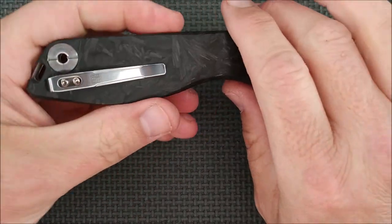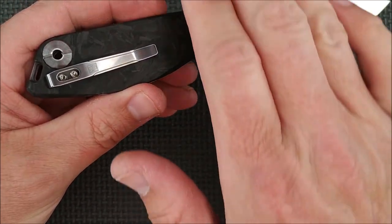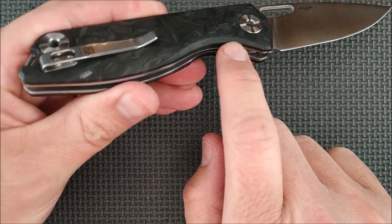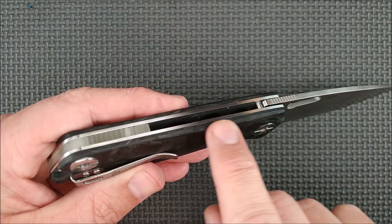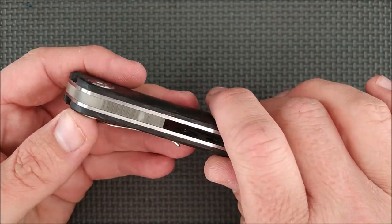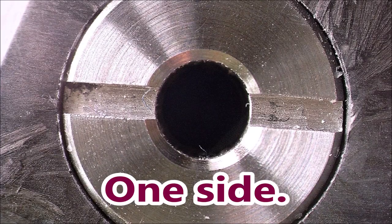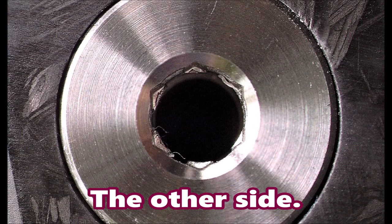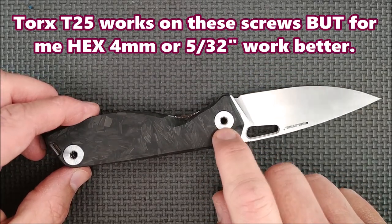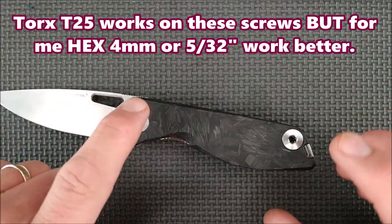The carbon fiber is milled smooth with a nice radius — it's a 3D shape here, not flat on the sides, with a nice chamfer there and on the spine as well, well rounded, so it's very comfortable in hand. These screws — they call them double torque screws. I'll get the exact torx size and put it on screen for taking them apart.